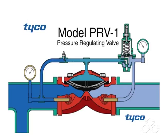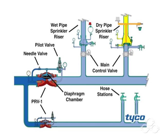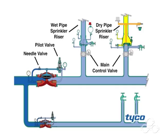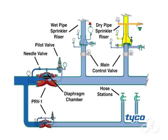The model PRV-1 is a pressure regulating valve. The valve is shipped fully trimmed and ready to install. The PRV-1 outlet is factory set to a pressure of 125 psi, however it may be field set to a pressure within the range of 80 to 150 psi. This is referred to as the PRV-1 set pressure value.